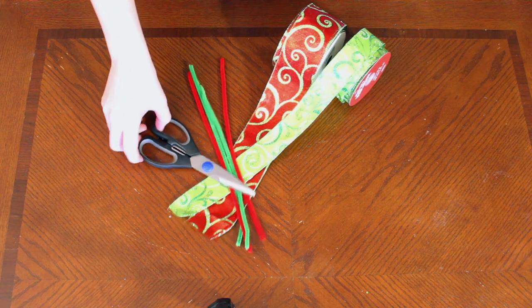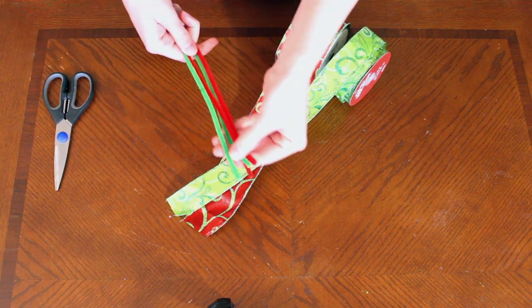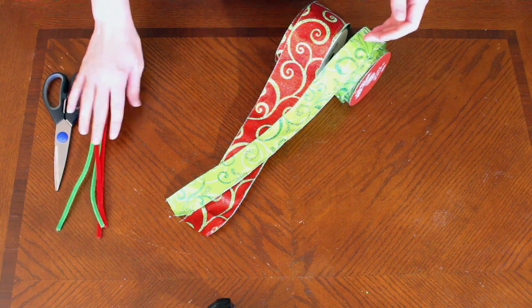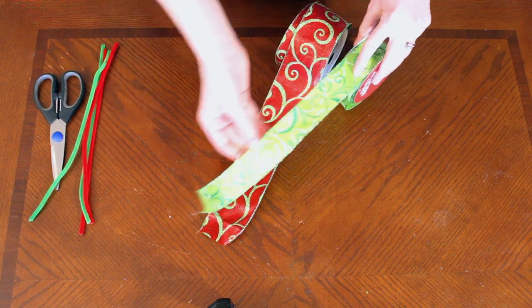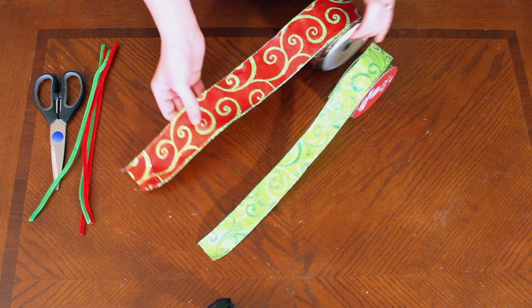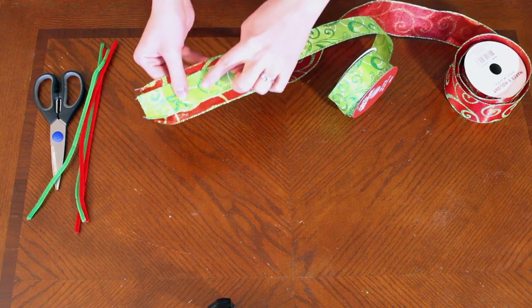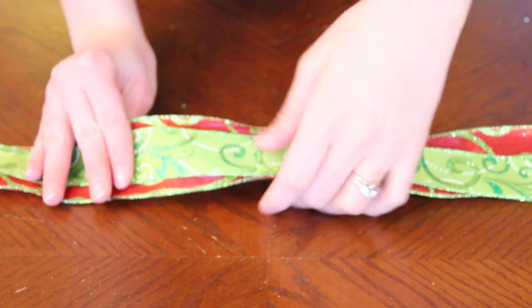The supplies you'll need for this project are a pair of scissors, some chenille stems in coordinating colors — these are also known as pipe cleaners — and you'll need two ribbons. What I'm using here today are one and a half inch and a two and a half inch wired ribbon. This project works best if you have ribbon with wire in it versus just other ribbon.